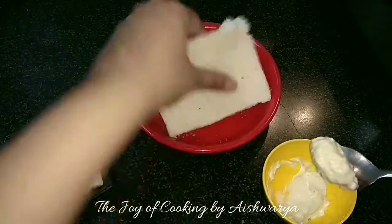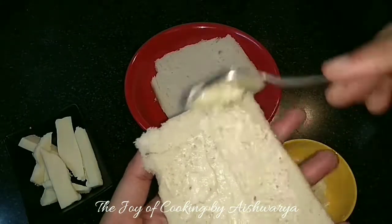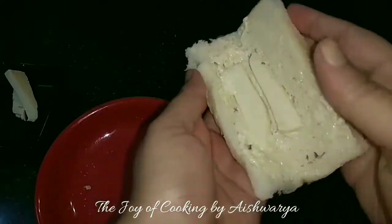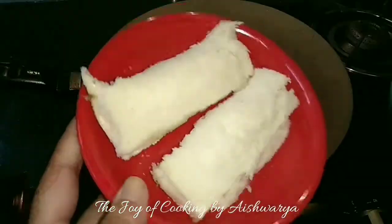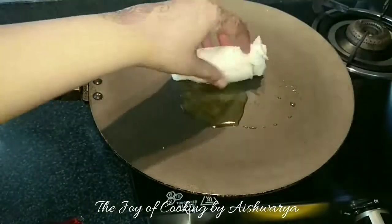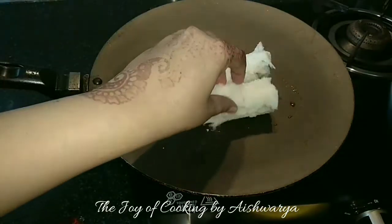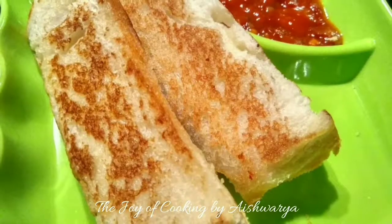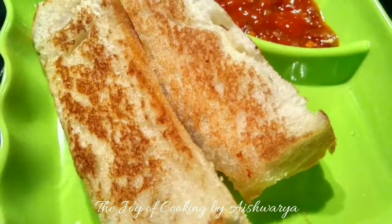Now I will put the mayo mixture onto the bread slice, then put the processed cheese cubes onto it and make a roll. Then we are going to grill it on a pan, add oil and put the bread rolls onto it. Grill them till they become nice golden brown in colour, and this is how our cheesy roll ups are ready.